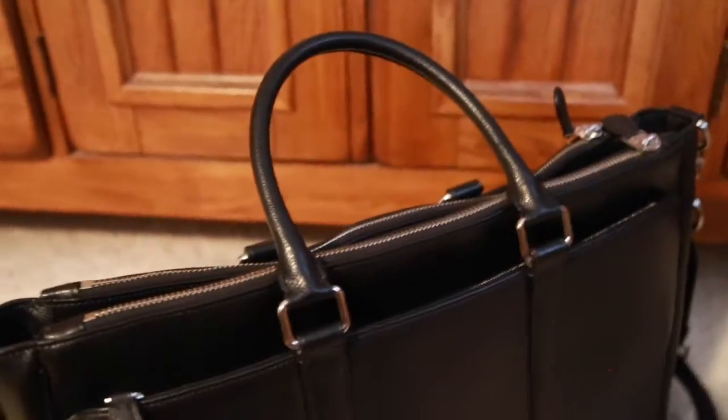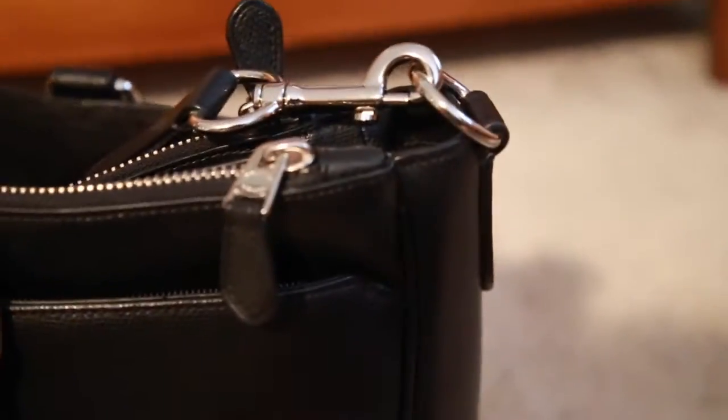It is a top handle bag, as you can see here, but I do have a crossbody strap — or a shoulder strap, whatever you use. It fits me as a shoulder strap, and it also fits me crossbody. I'm a little smaller for a guy, so it's up to you how you wear it. I'm just getting some shots of the bag as it looks all over.